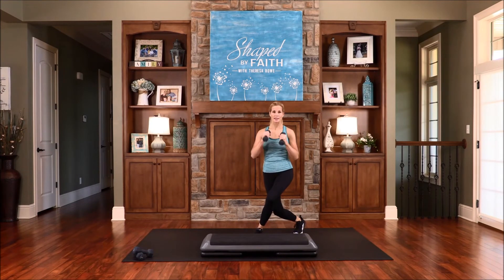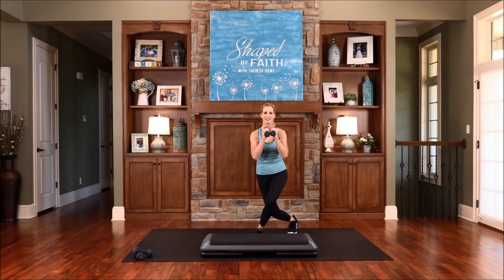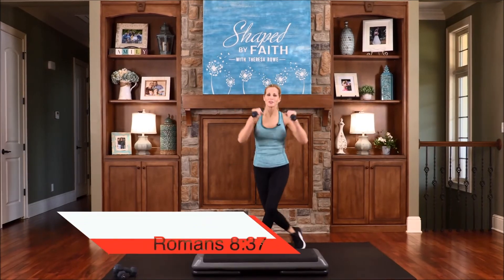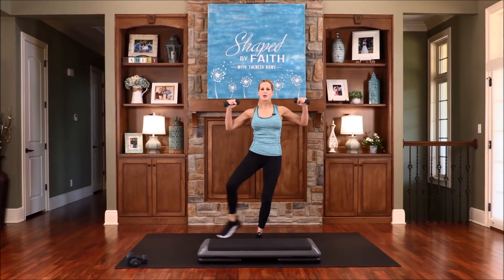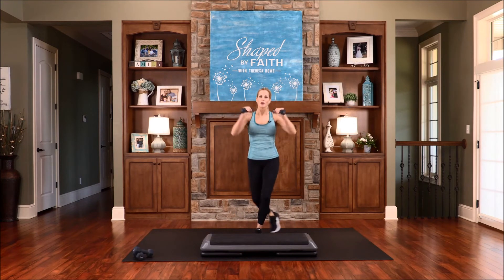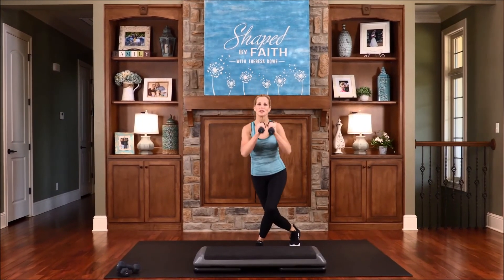Now the opposite leg, same thing — curtsy, bring the arms in front, modified tap out, chest fly. Let's keep practicing together — that's how we get stronger. Core is engaged. If you want, bring that leg out or keep it down. Overwhelming victory is ours through Christ Jesus. Shoulders stay down — you're doing so good, don't give up, keep moving. Modified tap out — be real mindful to stay back in that heel. Work through that upper body, that chest and your shoulders. Be victorious, look up, live an abundant life.